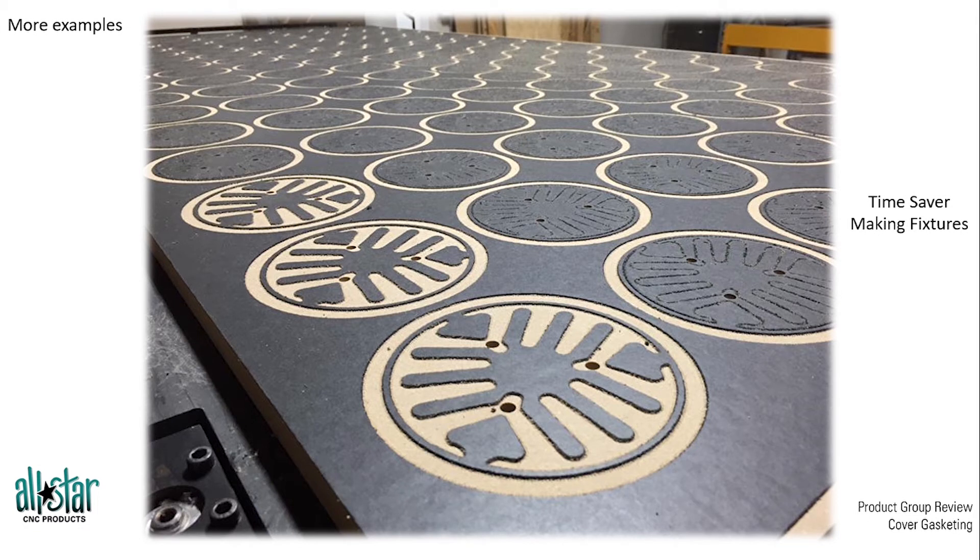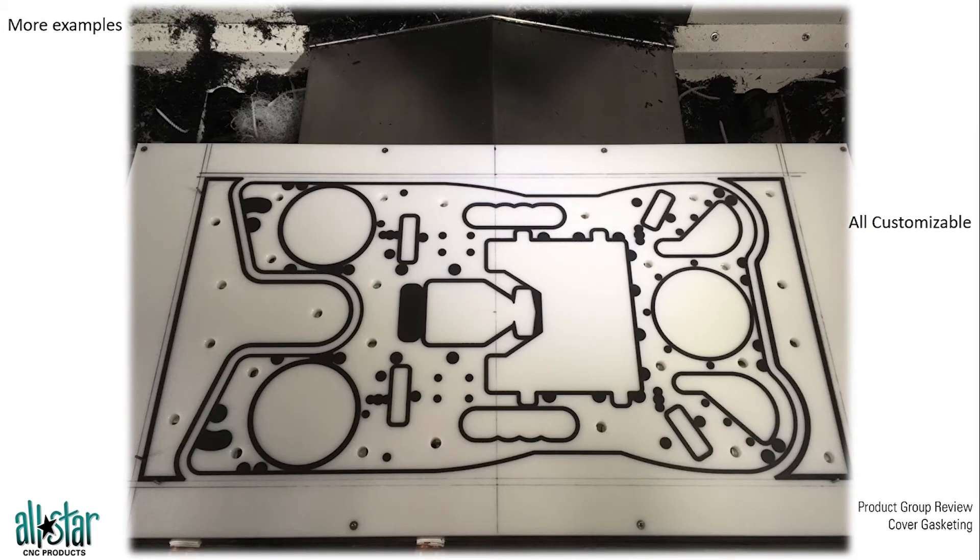Looking at a few other fixtures over the years, one of the benefits customers tell us about is the time saved in making dedicated fixtures with cover gasket material. The man hours invested in gasketing by hand for each part can add up, whereas the router does a lot of that work itself through the CAD program by cutting out the gasket. It's also very customizable — customers can decide where the vacuum source hole goes, where shims will be placed to keep parts flat, and what vacuum pocket area to use.